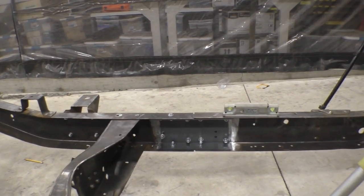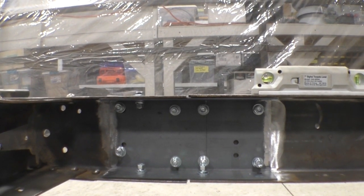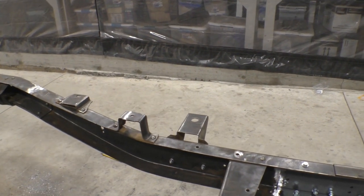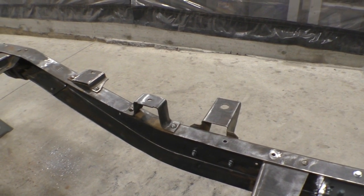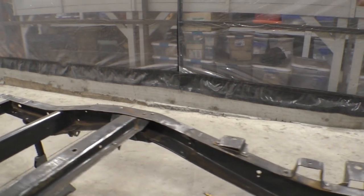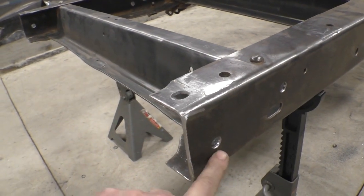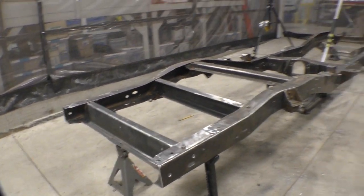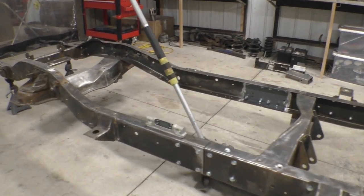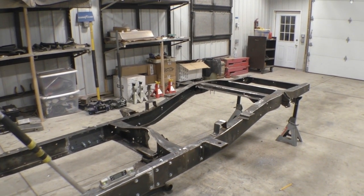If you sat this long through this video you deserve a close-up of what we actually ended up with. Here is the C-channel bolted to the inside of the frame. The frame has been shortened 12 inches in the center area. The rear cab mount has been relocated to the new position for a short bed truck, and the front bed mount has been removed. At the rear we've cut six inches off the back and added the holes necessary for bumper mounting. This frame is truly ready to become a short bed. We're going to weld those channels together — there'll be more later.